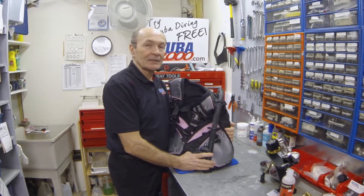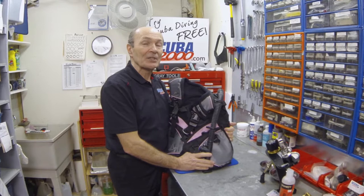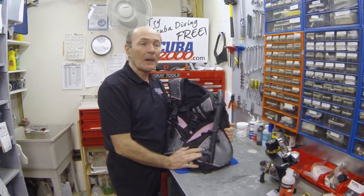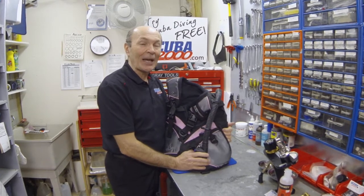New, sophisticated BCs are getting very expensive. It's almost impossible to buy a BC for much less than three or four hundred dollars. Five or six hundred dollars is not uncommon, and it's easy to spend eight, nine, or a thousand dollars on a BC.